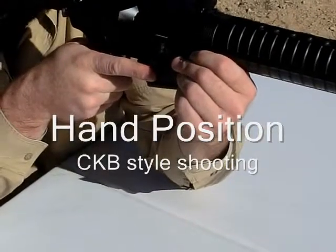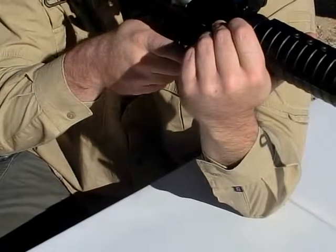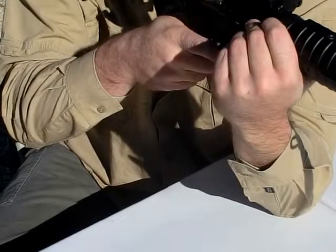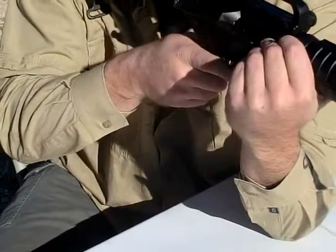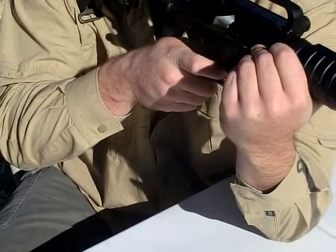Now I'm in a CQB style shooting platform, and back to long distance shooting basically out of the armpit pocket — the angle of my elbow doesn't change, which actually makes it so that my hand placement on the pistol grip and my indexing of my trigger is going to be basically the same for myself.